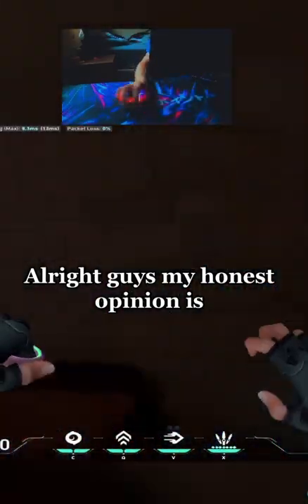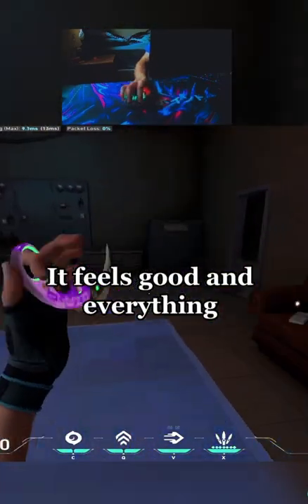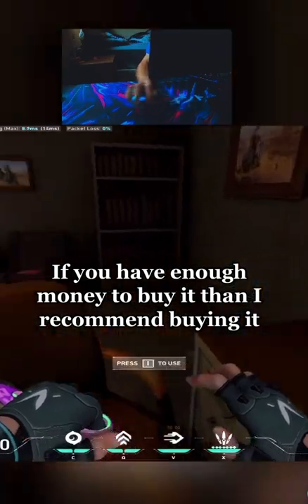Alright guys, my honest opinion is personally I'll give it an 8 out of 10. It feels good and everything, but I feel like it's missing a few things — I'm not sure what it is. But if you have enough money to buy it, then I recommend buying it.